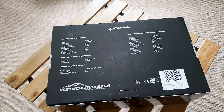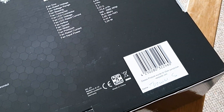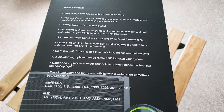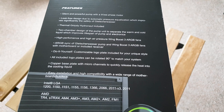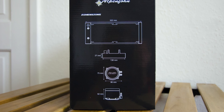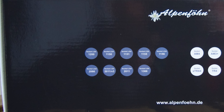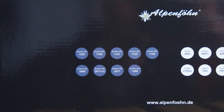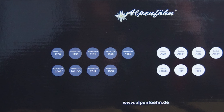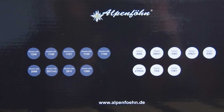On the back we have the full specs for the radiator, pump and fans. Also notice the hand signature by the quality control agent under the barcode. On this side we have all of the main highlights and the socket checklist. It's impressive to see that it even supports the big Threadripper sockets as well. Here we have a quick diagram with the overall radiator and pump dimensions. Finally this side presents the socket compatibility list in a more visual way. It's very nice to see that even the good old LGA 1366 is supported for those who want to push those epic 6-core Xeons on the legendary X58 platform to the absolute limit.